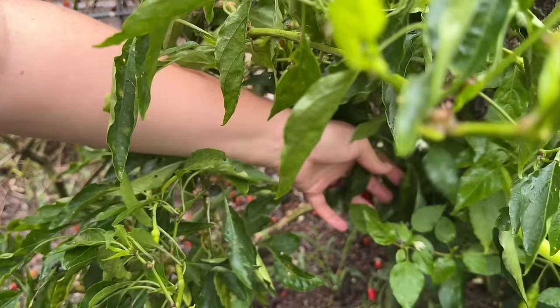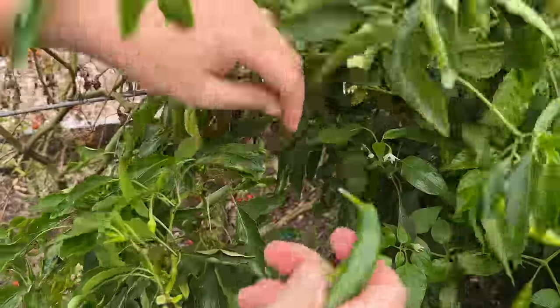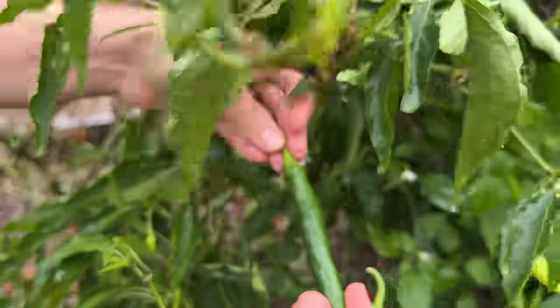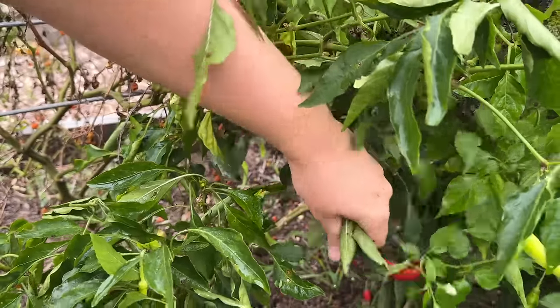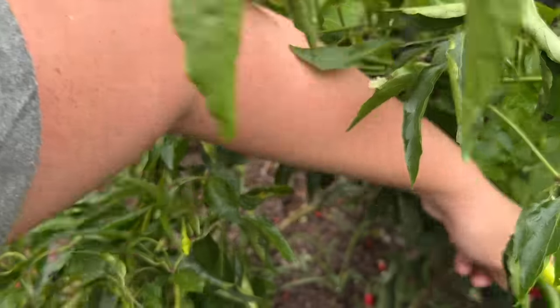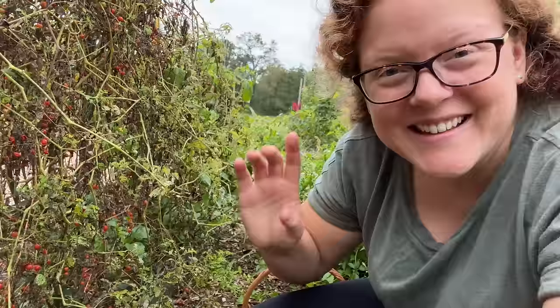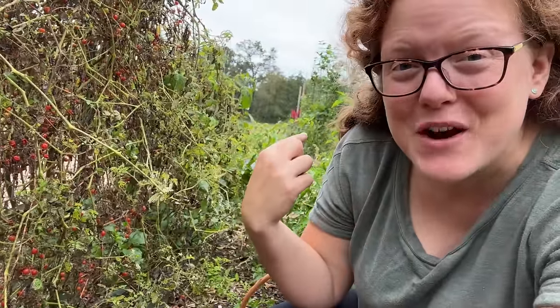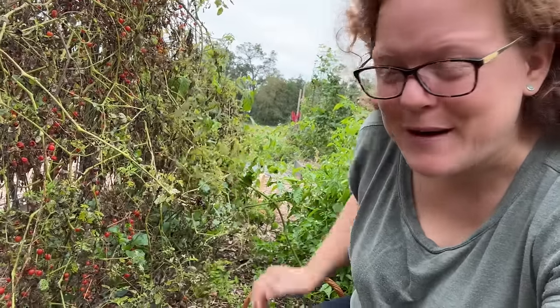There's another pepper bush here kind of tucked in between the two. I'm not sure if this one is a serrano or a jalapeño — I think it's serrano though, because it's a little longer and skinnier. There's some red ones hiding down underneath here. This is the color these peppers turn if you leave them on. I just went ahead and harvested both types while I was out here since there weren't that many on that particular bush.